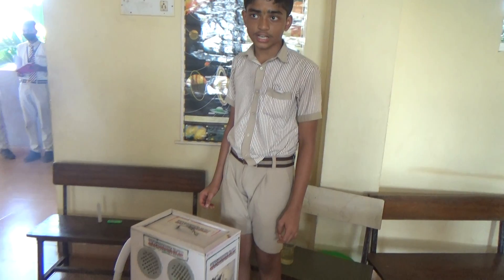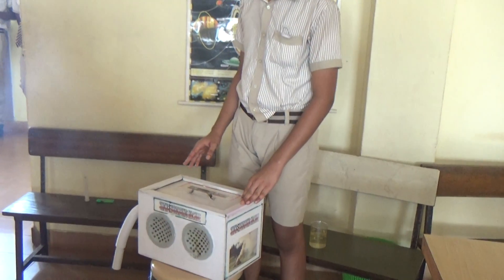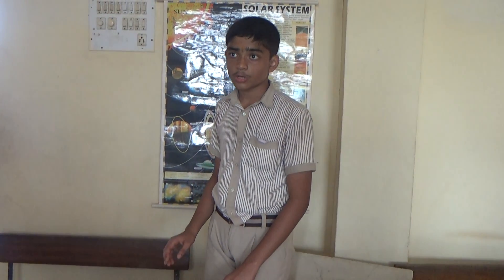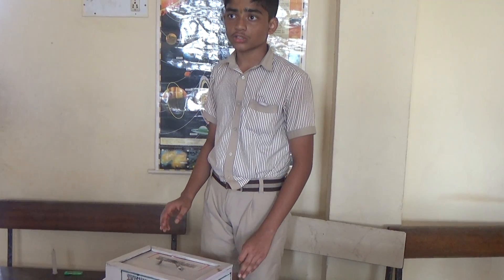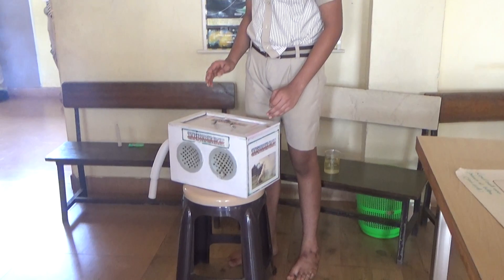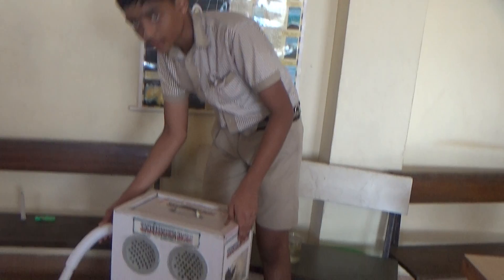As we know, pollution is increasing day by day and there is more smoke, and smoke is harmful for us and can affect our life. So to prevent this, it can be used in industries in large quantity to protect ourselves, and it can also be used at home, at the kitchen. When we cook food, there is more smoke and the smoke absorbing machine will absorb the smoke and throw it out from the exhaust.